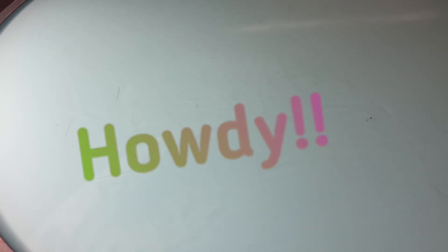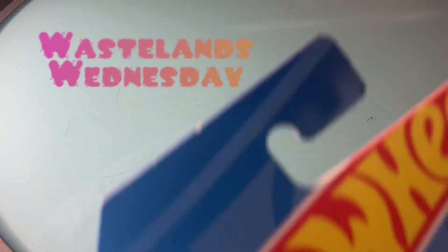Hey everybody, Jode Zero here. Welcome back to another episode of Wastelands Wednesday.